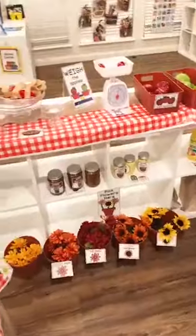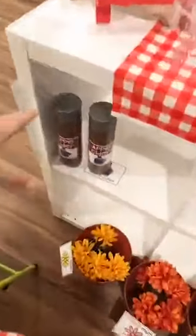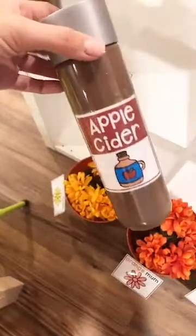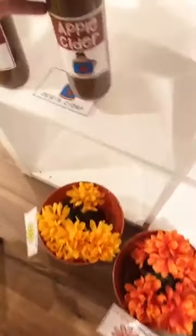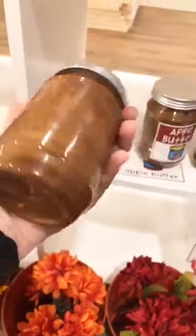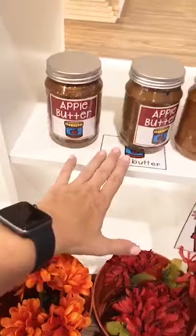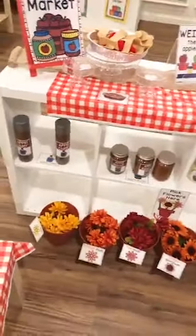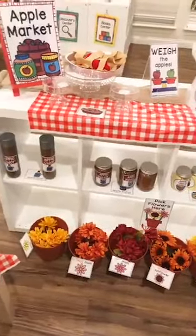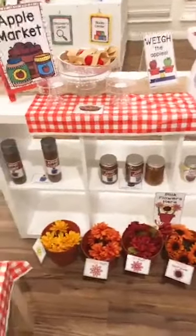When they're picking the apple off, look at the great fine motor — they have to actually push the Velcro on firmly, using that fine motor strength. This side of our apple orchard is kind of like the market. I didn't have a lot of apple props, so I made them. I put paint on the inside of jars to make it look real — so we have apple cider, apple butter with gold and brown mixed together to make it sparkle, and applesauce. These are all plastic jars.